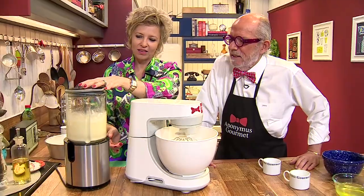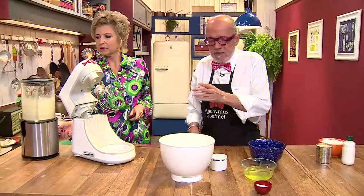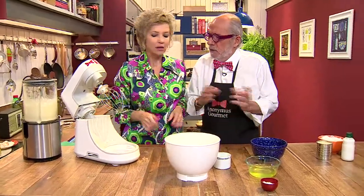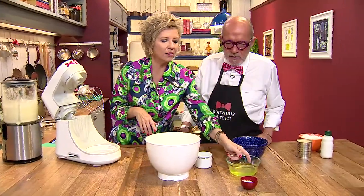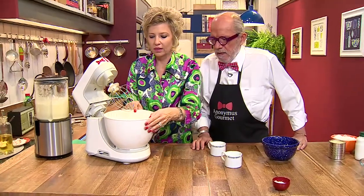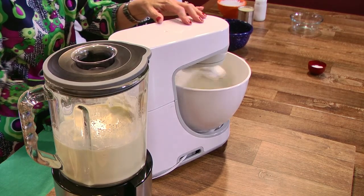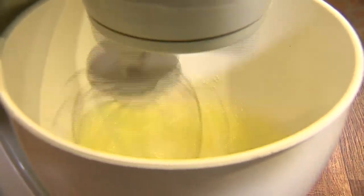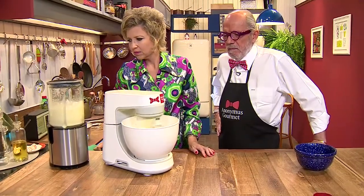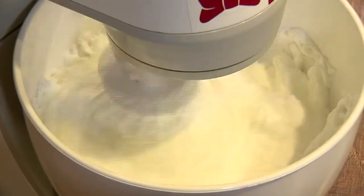Agora deixamos ele misturando. Enquanto isso, vamos começar com as claras. Separamos aquelas claras — cinco claras. Cinco ovos: cinco gemas ali no liquidificador, cinco claras aqui na batedeira. Só as claras. Vamos deixar que elas virem neve. Claras em neve. E em poucos minutos ficam lindas — que espetáculo!